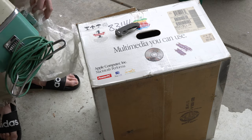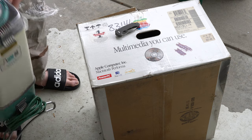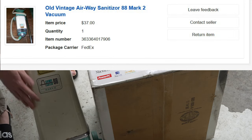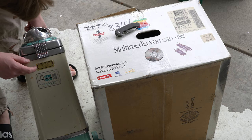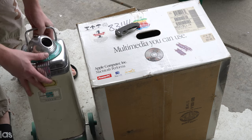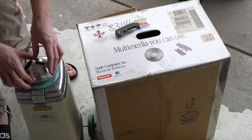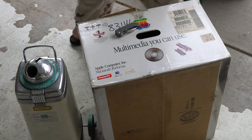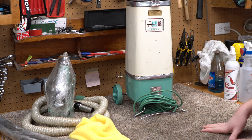It was a deal though — not particularly expensive, like $40 or something like that. It's beautiful. Whoever this Kirby service person was, they messed up the paint on this — I'll have to take that off. So yeah, that's my Airway Sanitizer. I just unboxed my mid-century machine. It came in an Apple box, of all things. Alright, I got it up on the bench.